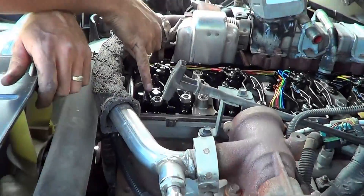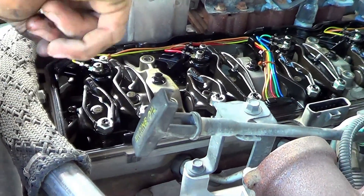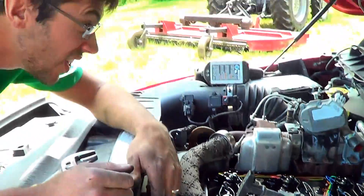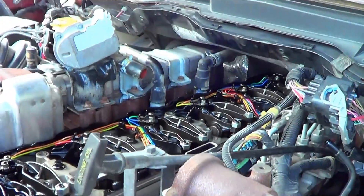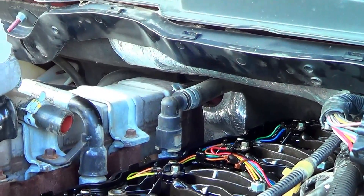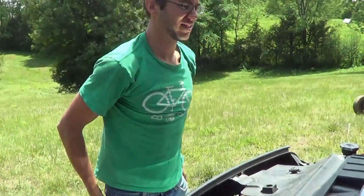We're going to take a feeler gauge and make sure these are adjusted to the right position. These nuts here — you see there's a hex inside? We're going to loosen that nut, put the hex in there, and then we can make adjustments to that rocker arm. We'll do that all the way back, though it looks really difficult to get to the back ones — especially without getting dirt in the engine. Challenge accepted.